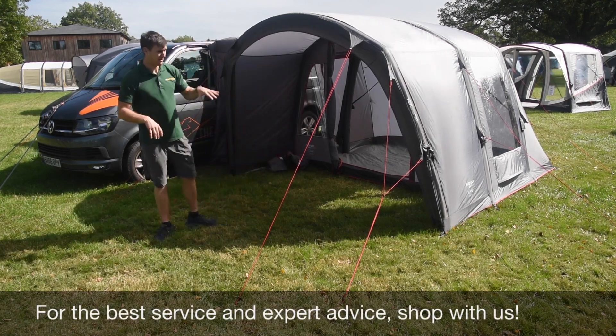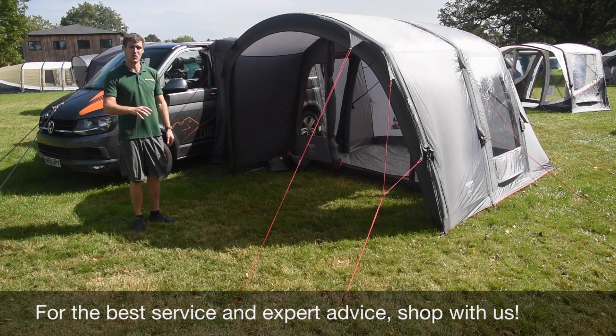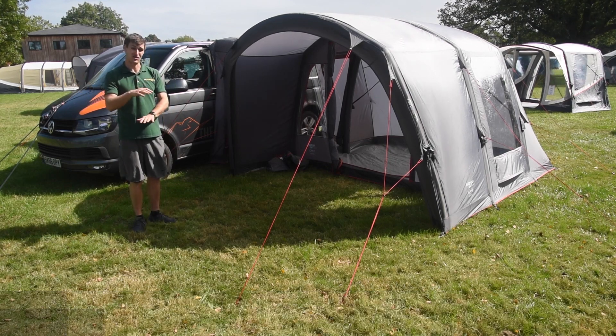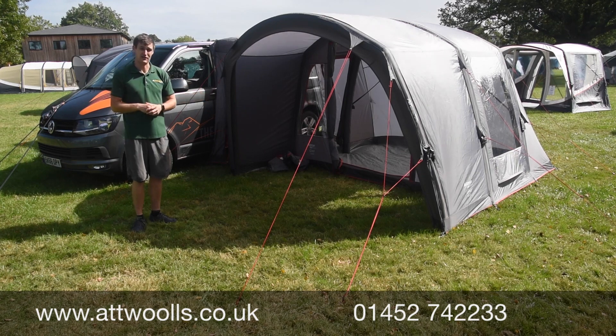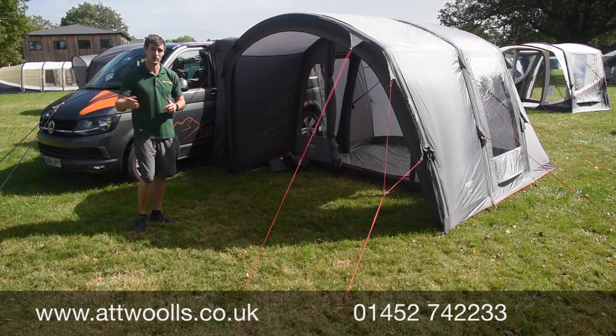Let us know what you think, and if you have any more questions you can check the link below to our website where we've got more spec and features on the product. That's our video review of the Vango Cove II for the 2021 season.